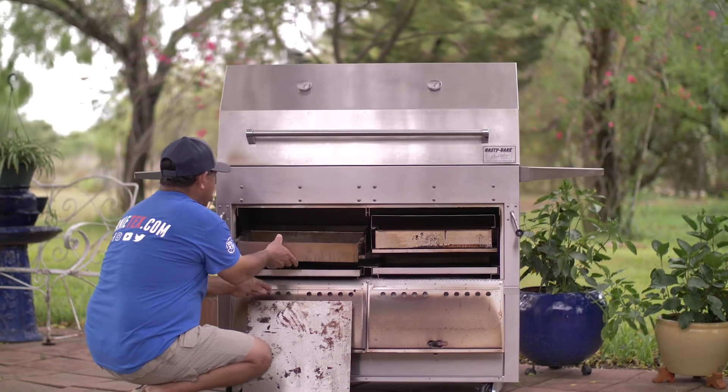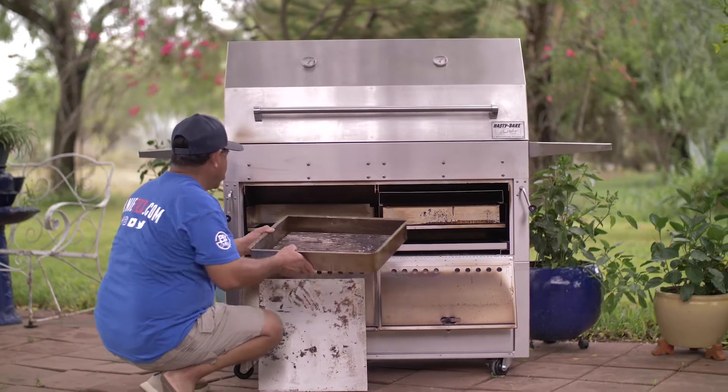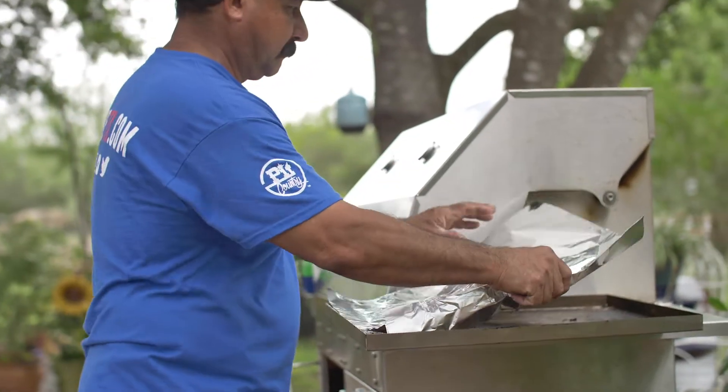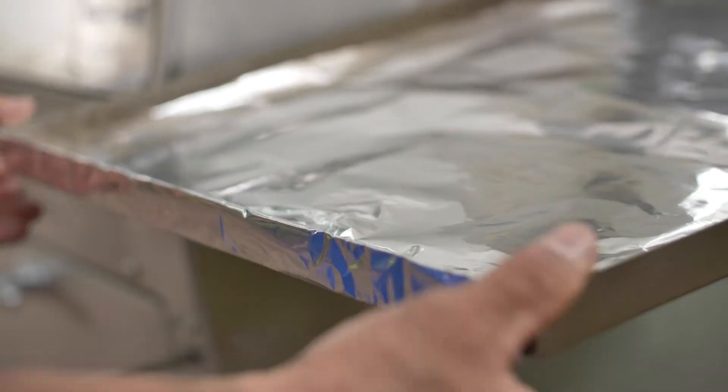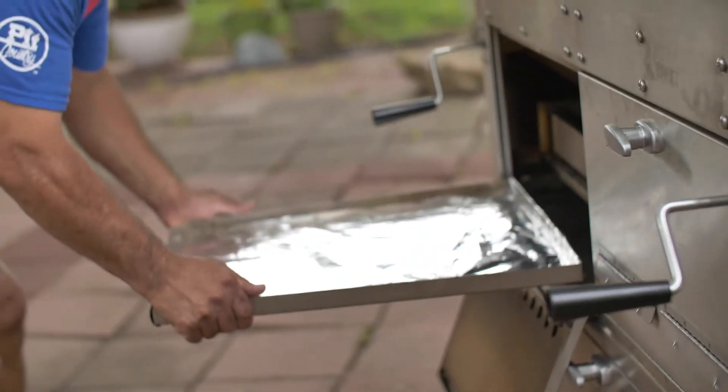Each firebox also comes with its own individual removable ash pan. So if you only cooked on one side today, you don't have to take out one big giant pan — you have two individual pans, so you only need to clean the one you used. I highly recommend you use foil on the bottom so that you can empty out your ashes when you're done cooking, just like on the Legacy models. Roll that foil up with the ash in it, throw it in the trash — simple, efficient, and clean.